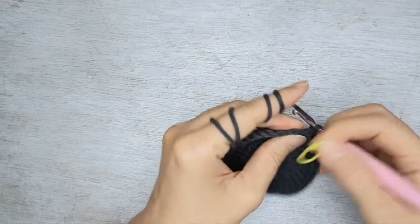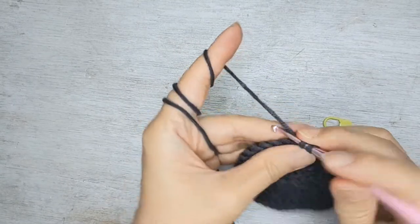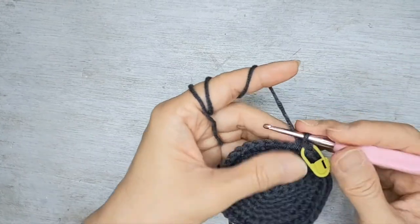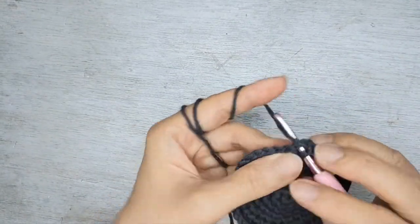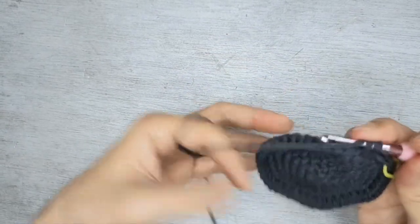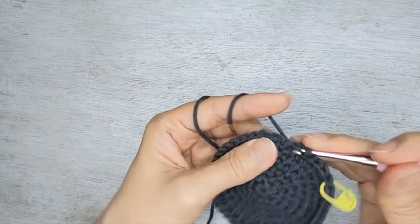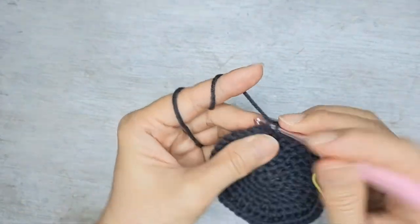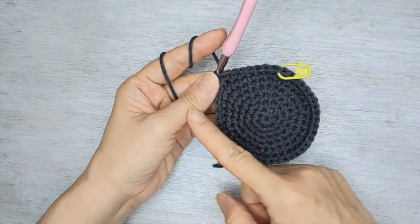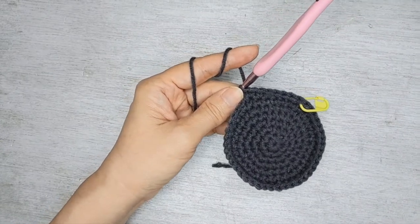Row eight, we're going to do single crochet in the next six, followed by an increase. One, two, three, four, five, six, and we do an increase. You follow in the same manner until the end of the row and you should have 48 stitches all around.